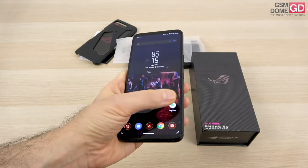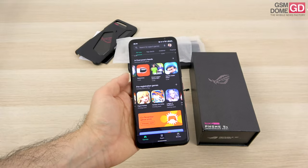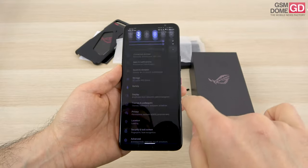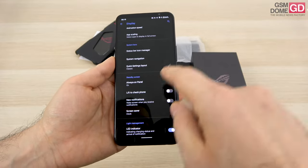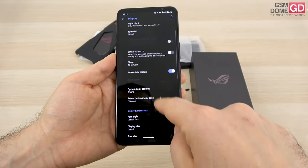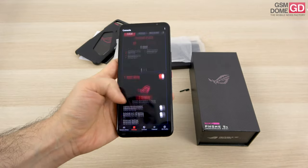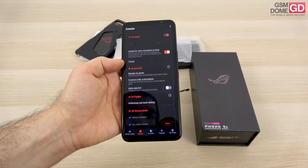It's time to talk about the display, which is one of the most important aspects of a gaming phone. This is an AMOLED panel, quite large at 6.78 inches, with a resolution of 2448 by 1080 pixels. It has a 144Hz refresh rate which you can set from the settings. The refresh rate can be managed by the system mode or X mode, and you're directed to that section for managing the refresh rate among other things.